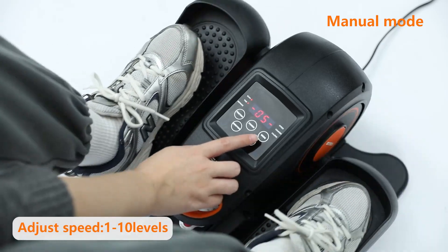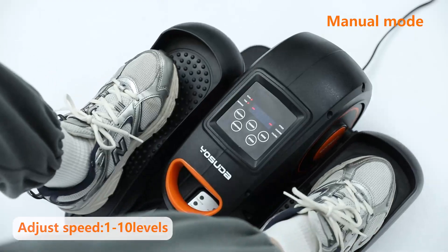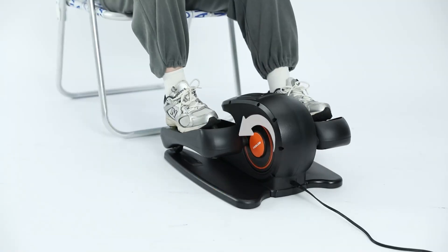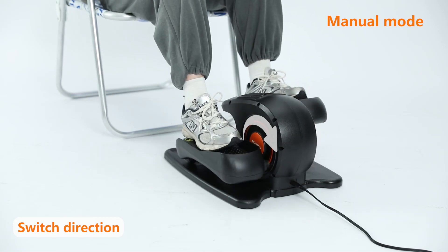Press the speed button to adjust the speed. There are 1 to 10 levels to choose from. Press the direction button to change the direction. There are forward and backward two directions.